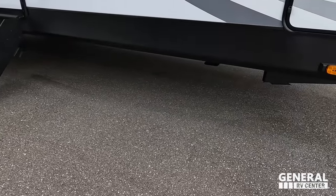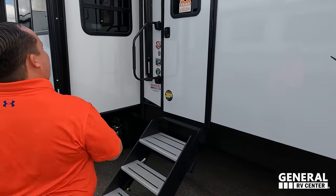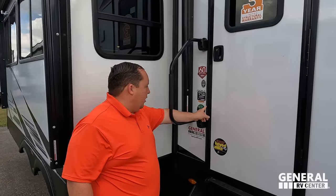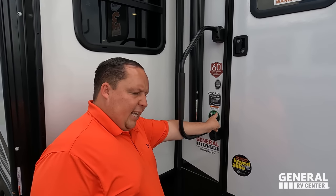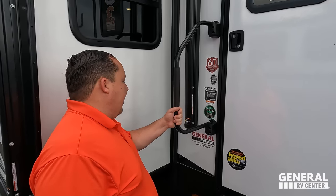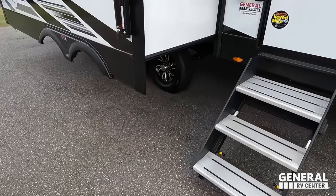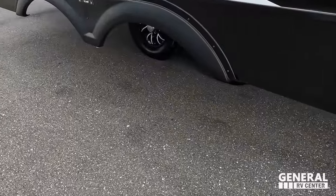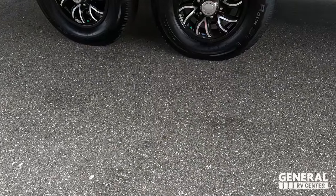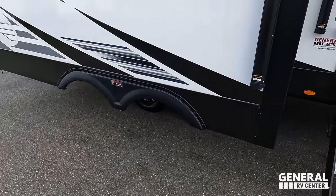It does have electric stabilizing jacks. Coming on down here, three-year structural warranty. Nice grab handle. Thermal seal, which means it has the PVC roof and a heated and enclosed underbelly. Kid and pet friendly, and everything else you're going to want with these phenomenal solid steps. Look at these tires — they're Castle Rocks. ST-225-75R15 with your Lippert Equiflex axle.